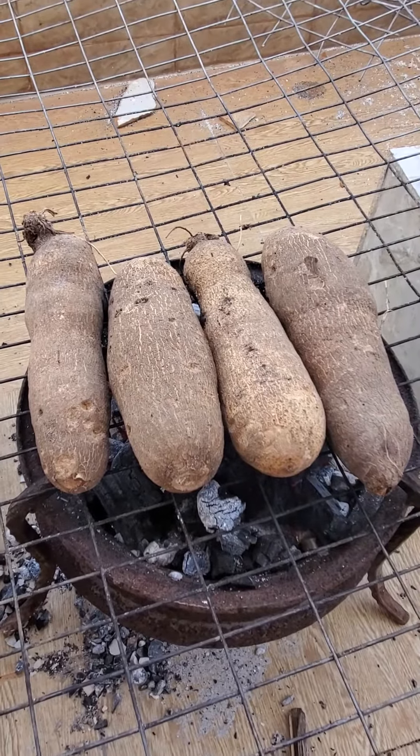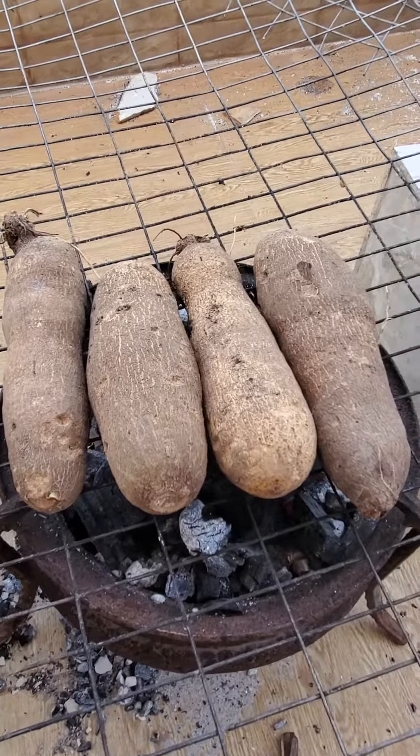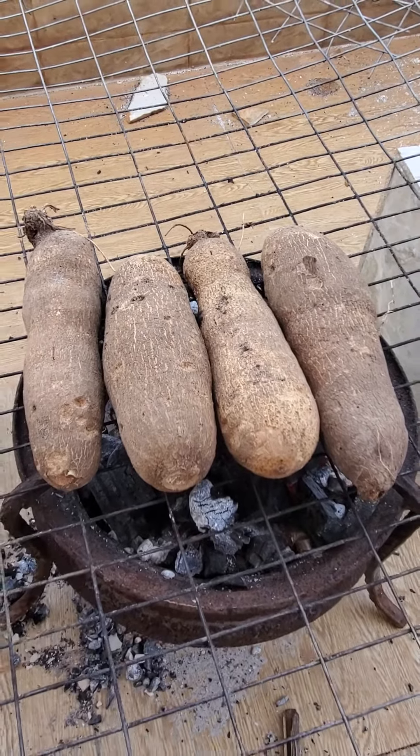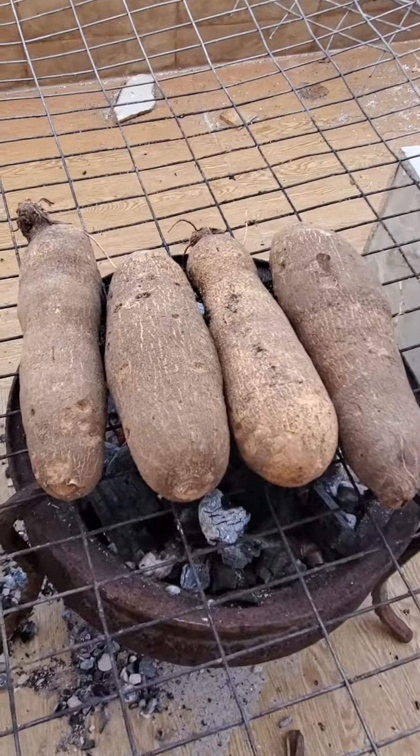Today I'm going to do roasted yam tuba. This is done in Africa. I've also done a roasted plantain — you can see it by my side.